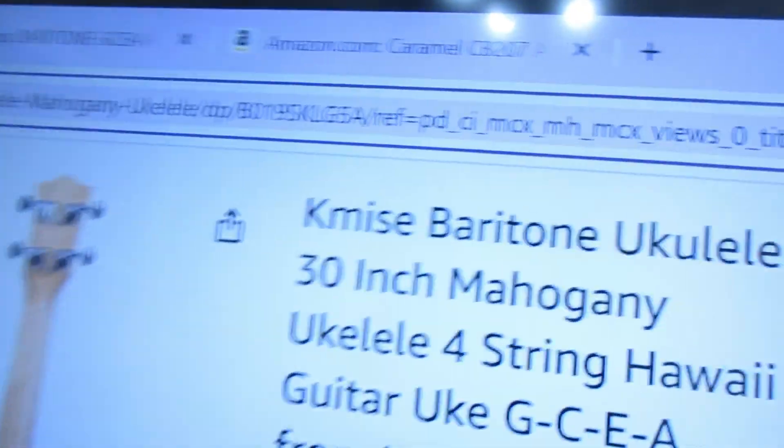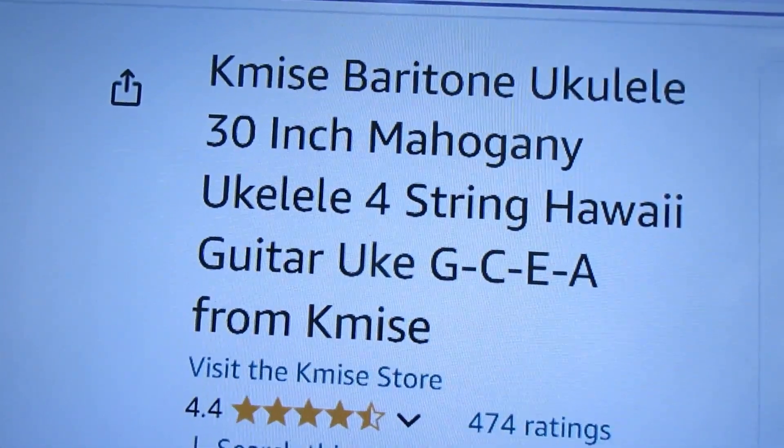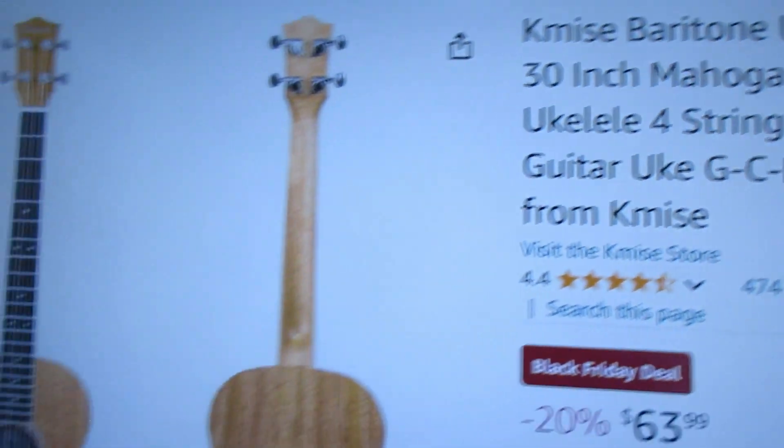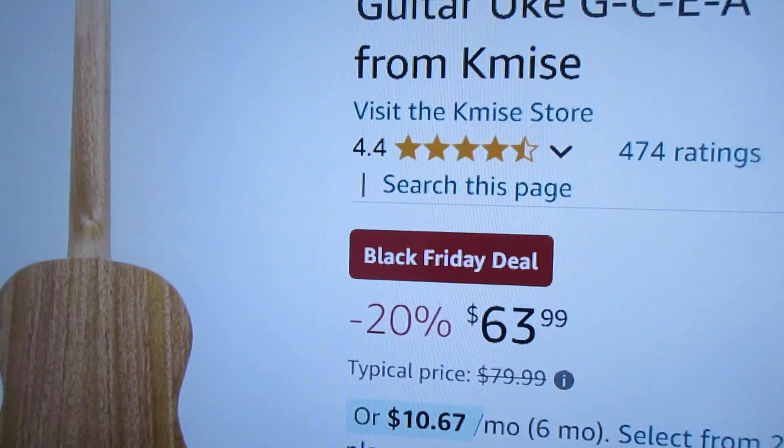If you're looking for an economy ukulele, baritone, then I don't think you'll find a cheaper one than this. Kamees baritone ukulele, GCEA tuning, right here. $63.99.